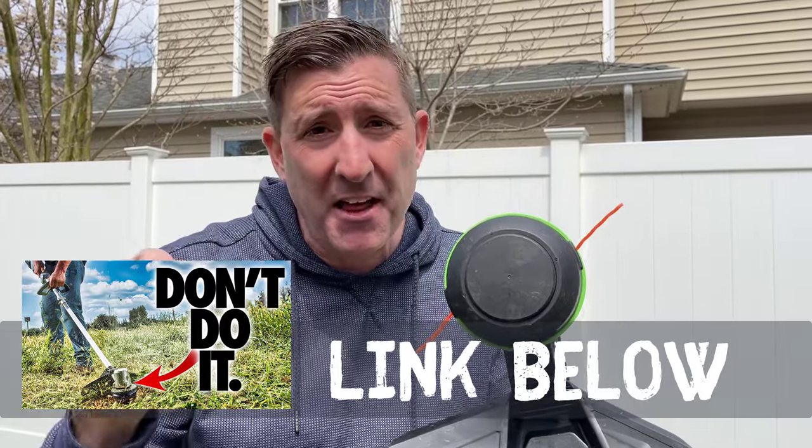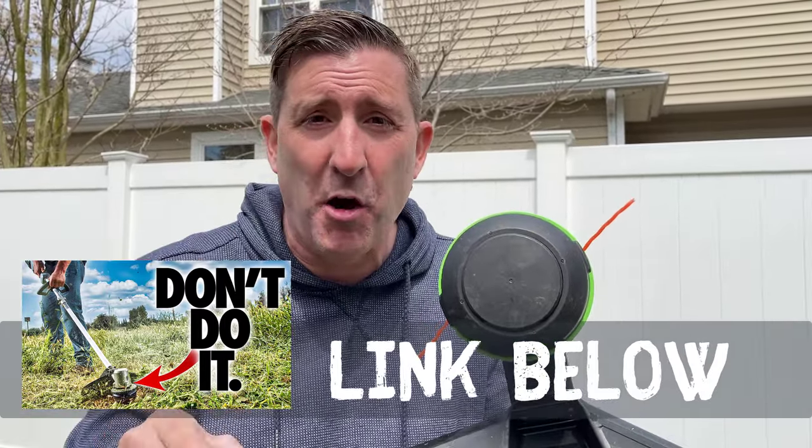When you're string trimming, it's important to have your line at the maximum length it will go — that will give you the best performance out of your string trimmer. I recently did a video where I discussed that tip and many others; there's a link down below. Let me show you how easy it is to advance the length of the string on this model.